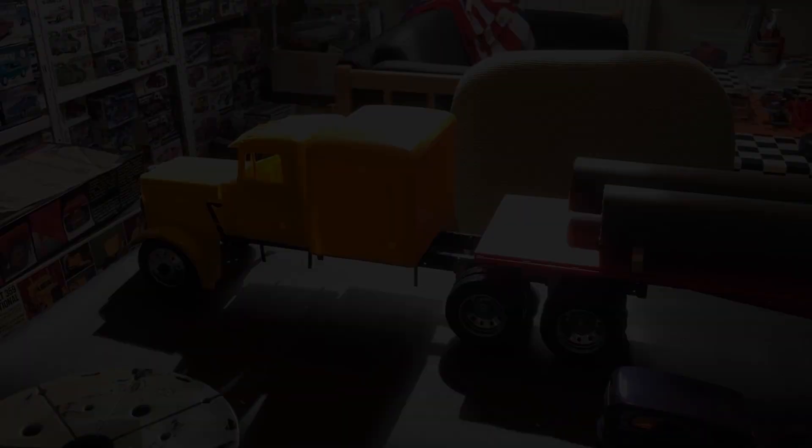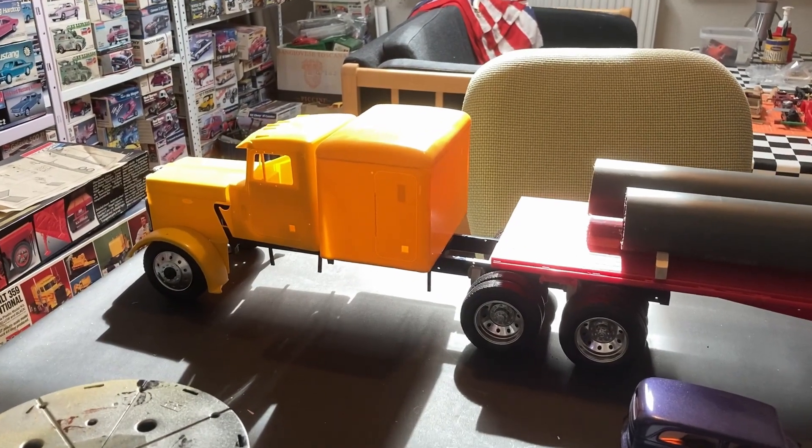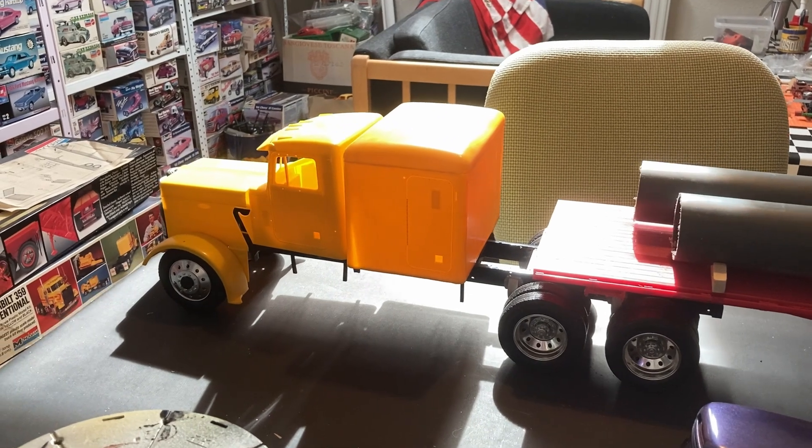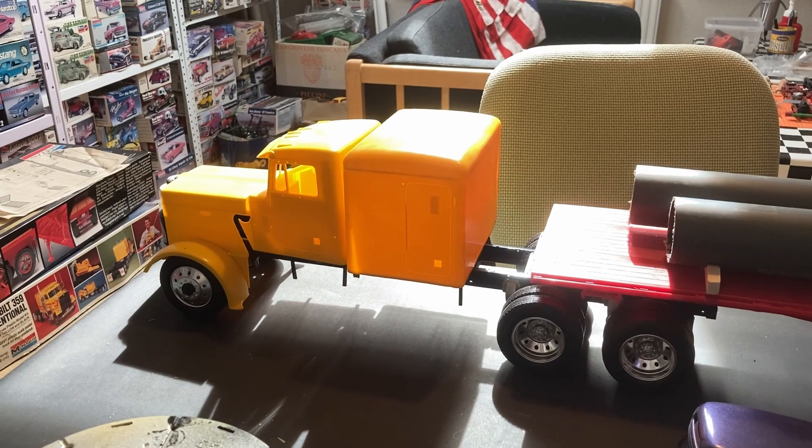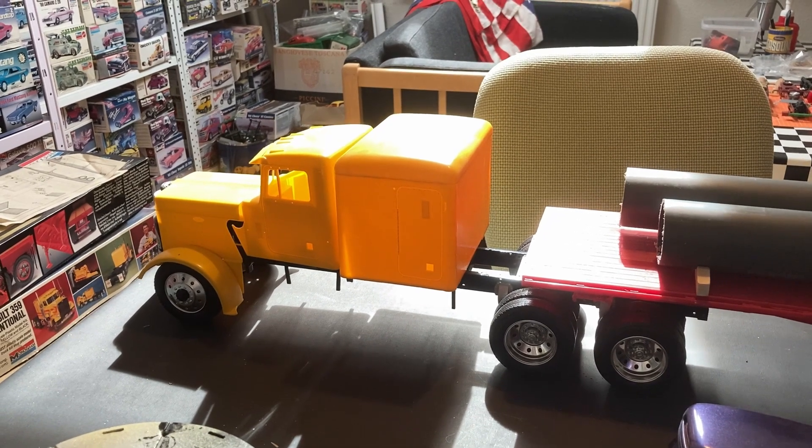Since the show is canceled I can move on to other things, but I want to show you one of the models I was working on. This is my Monogram 1-to-16 scale Peterbilt, which is one of the models I hoped to finish in time for the October 1st show.